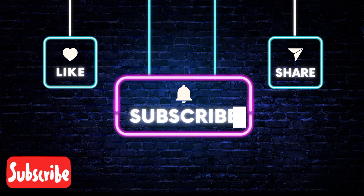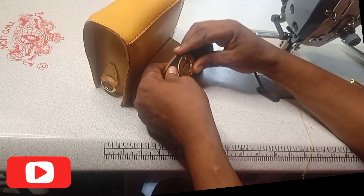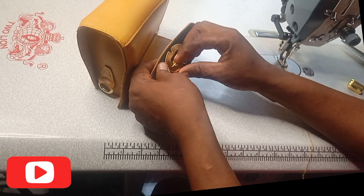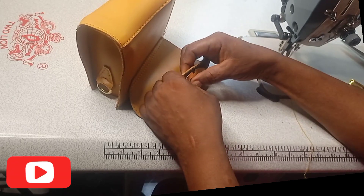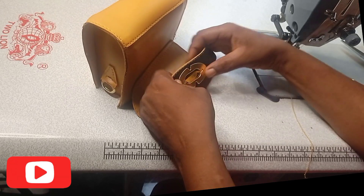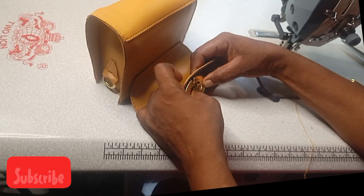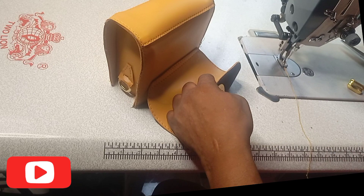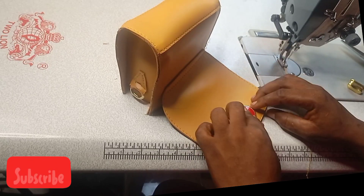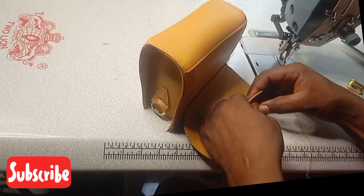Hello guys, welcome to my YouTube channel. My name is Kenichi Ume Ogwa Jo. On today's video I'm about to show you how to make this beautiful mini bag, a handbag for women. But before then, please go and subscribe to my YouTube channel, like and share this channel, hit the notification bell so each time we upload a new video you'll be notified. Please drop your comments and give your collections.